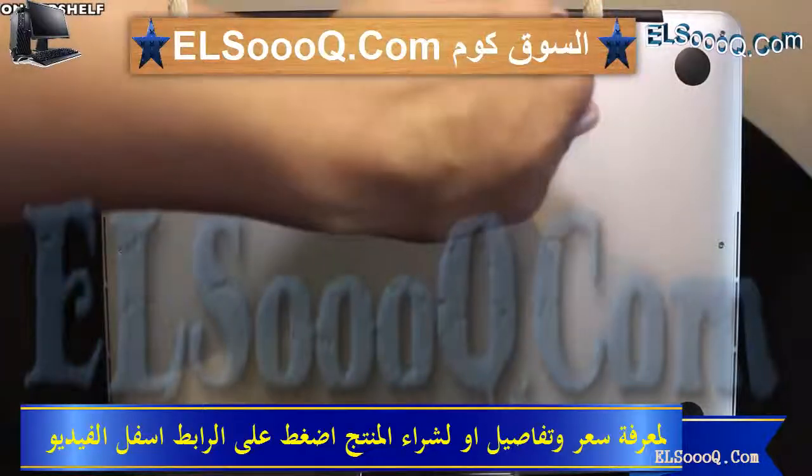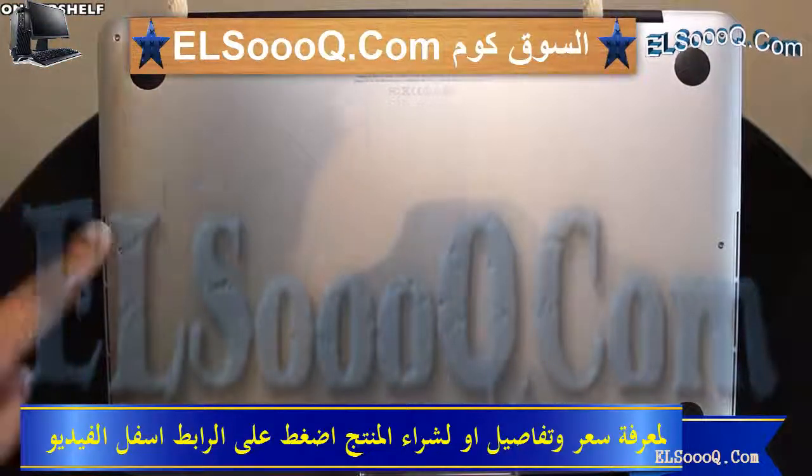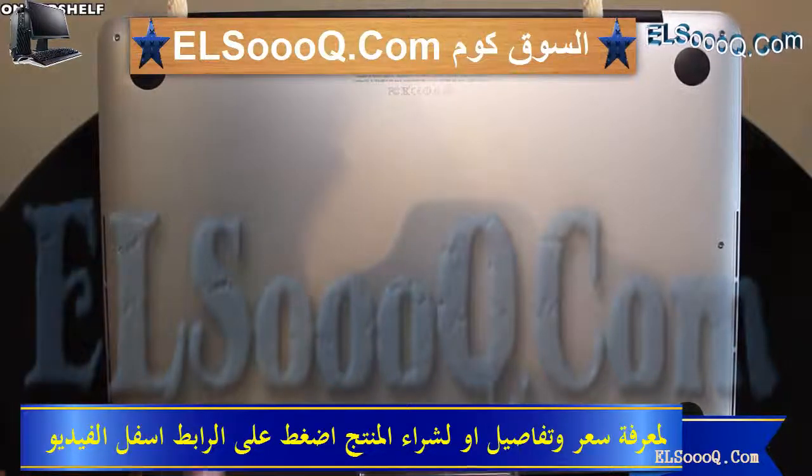Here's a look at the bottom of the MacBook Pro. We have 4 rubber feet or pads. On the bottom you have 10 Torx screws to take a look inside, but that's pretty much all you're going to be doing — just looking inside — because a lot of the components inside this MacBook Pro are either glued or soldered in, and that is a bad thing on Apple's part.